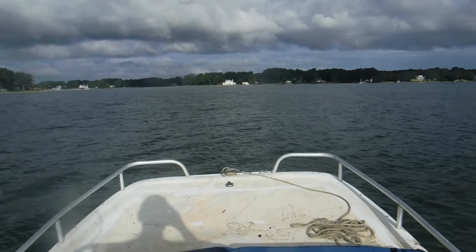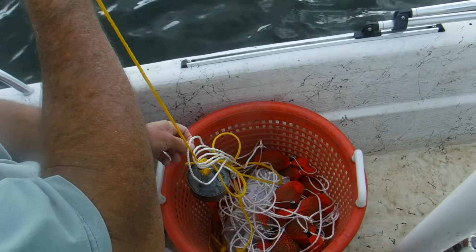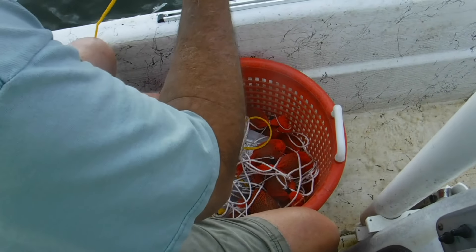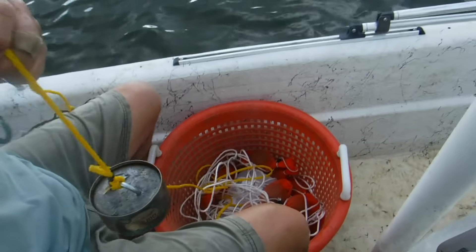All right, we got version 1.2 here on Wade. Wade's already getting tangled up — yeah, it will get tangled up quick on you. You gotta be really careful how you set everything in the basket, but we're gonna put his out right now.